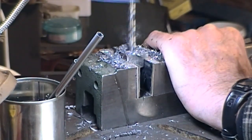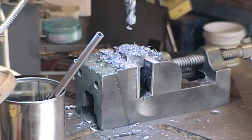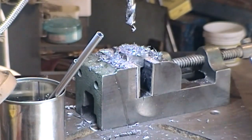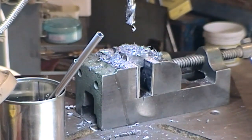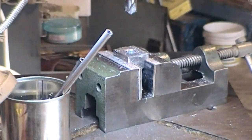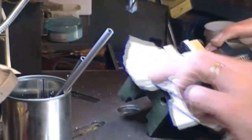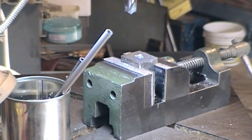Breaking through — plenty of swarf. We had a chattery start on that until it gets pressure on it. We've got a countersink now — be very careful with the speed and feed on countersinks, they just love to chatter. Now we'll set up for a tap.